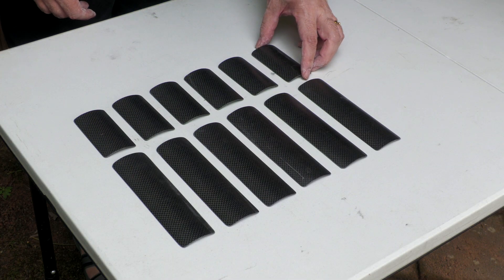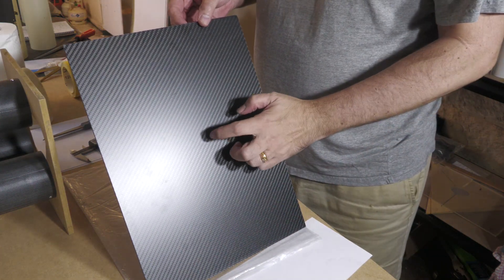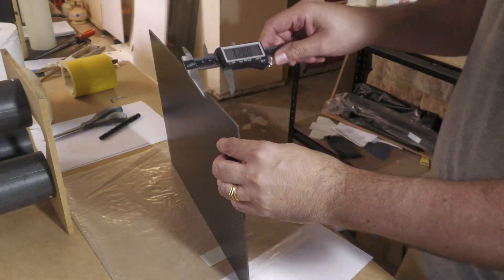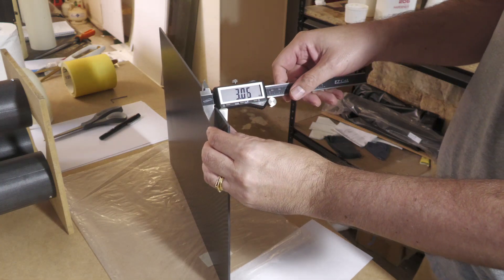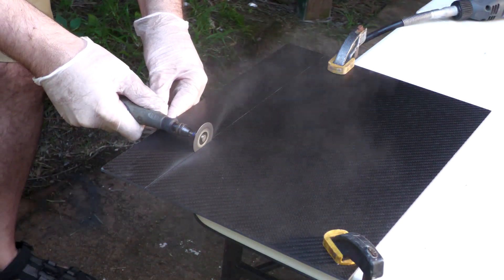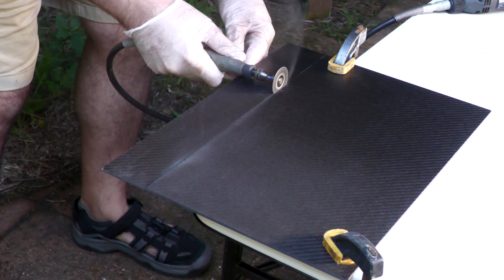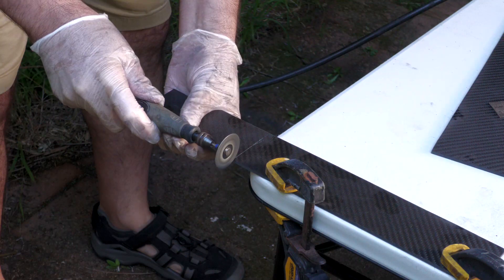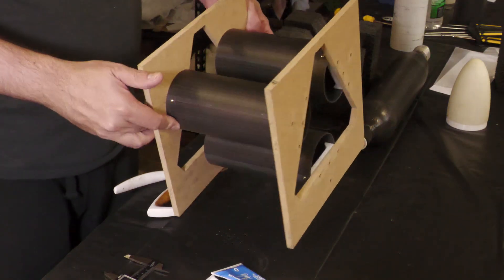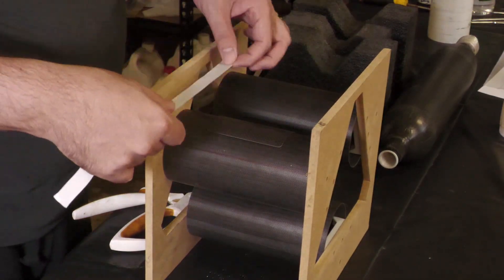We then sand each of the sections as the diamond wheel leaves pretty sharp edges. Here are all the bracket pads made from a couple of the tubes. The brackets themselves are made from a three millimeter carbon plate we bought, and the plate gets the same treatment from the Dremel. This is the master template we made back in episode 25, which gives us the real dimensions and spacing for the booster segments.